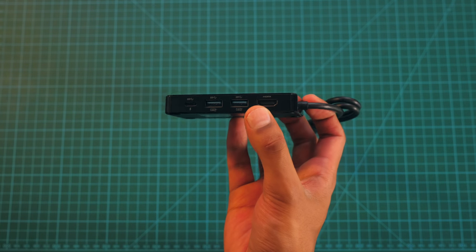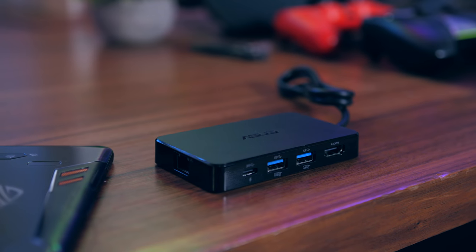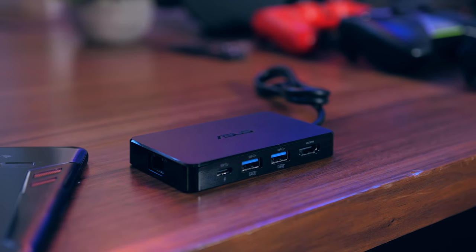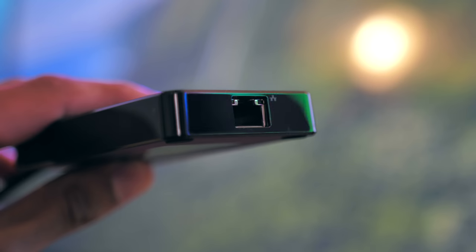The onslaught of accessories continues, and they call this one the Professional Dock. It has a USB Type-C, two USB-As, as well as a full-size HDMI port, and room for ethernet.